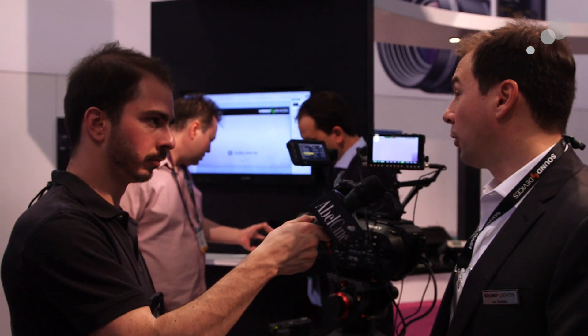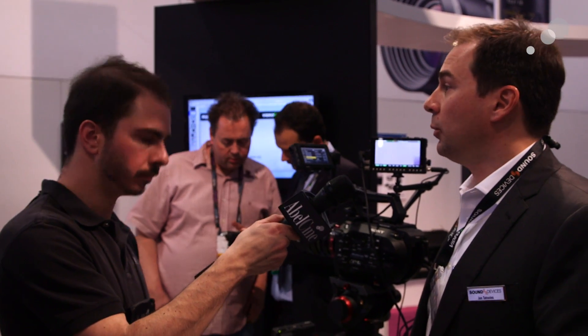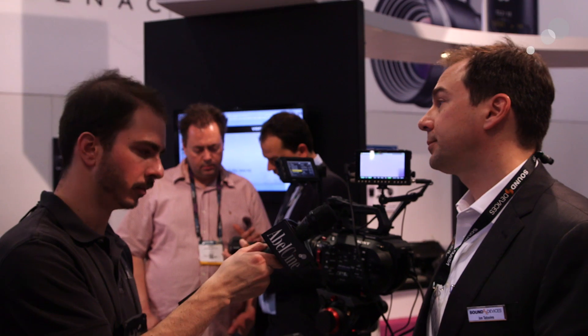In terms of record options, this is a ProRes recorder — ProRes at 1080 up to 60fps. You can do XQ if you hit it with an S-Log2 signal. For 4K resolutions, it'll do 4K UHD or 4K DCI. And it features Gorilla Glass for a very durable monitor.